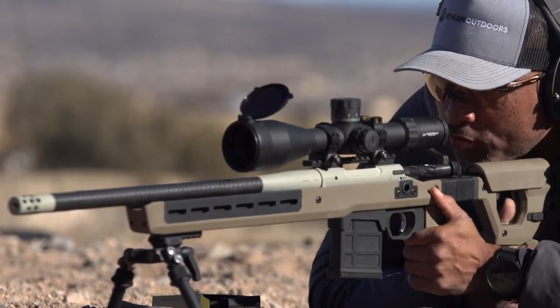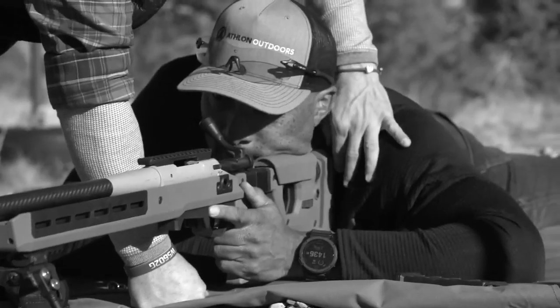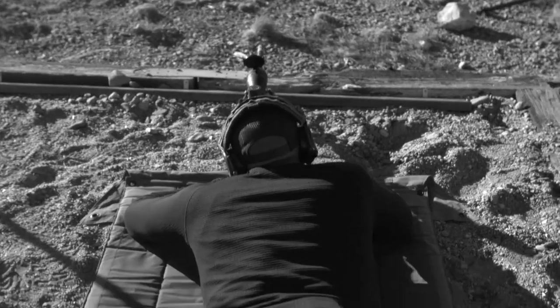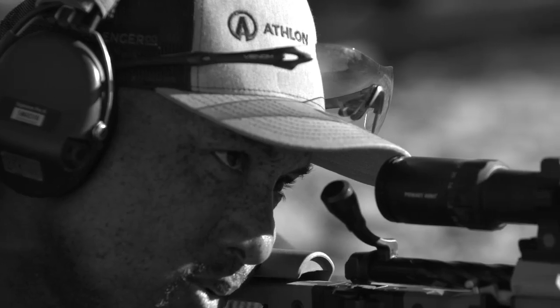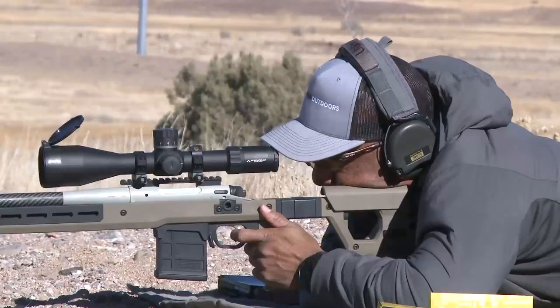As I prepare for this zeroing session, we've gone through the fitment process to make sure the rifle is set up. Now we're going to make sure we have body alignment, set our parallax, and then check for natural point of aim. You can't stress how important this portion is.